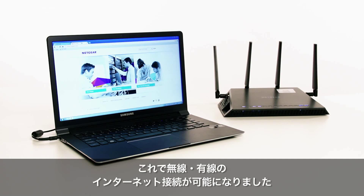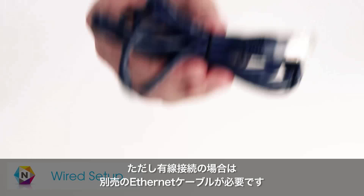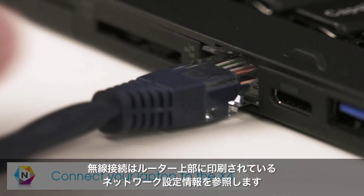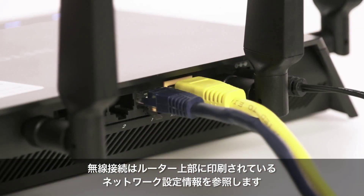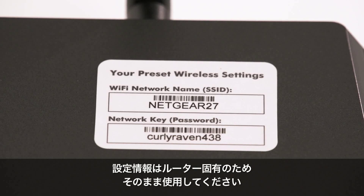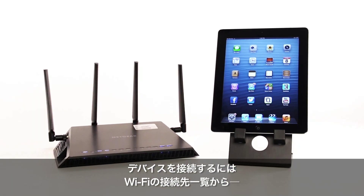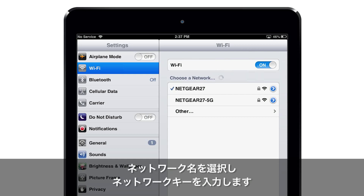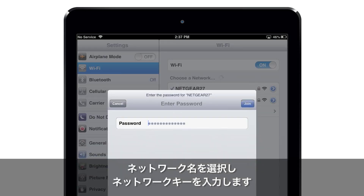You now have both wired and wireless options to configure the X4. For a wired connection, note that a second Ethernet cable, not included in the box, is required to connect your wired device to the X4. For a wireless connection, find the pre-configured network settings printed on the top of your router. These settings are unique to your router, so they do not need to be changed. To connect your device, find the unique network name in the list of available Wi-Fi networks and select it. Then, type in your unique network key to connect to the network.